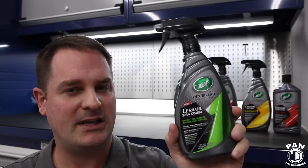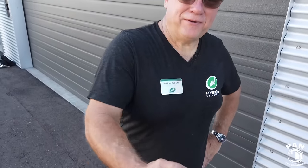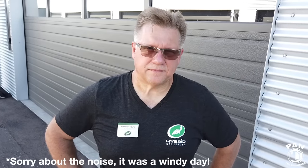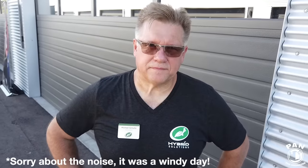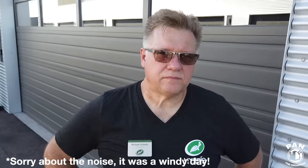Hey guys, I'm here with Michael Schultz — the Senior Vice President of R&D at Turtle Wax. Welcome to Pan the Organizer, Michael. You know how much I loved Turtle Wax Seal and Shine. My new favorite product for 2020 in your lineup is the Turtle Wax Ceramic Spray Coating. Can you tell us a bit about how the formulation came about — how you started from Seal and Shine and went all the way up to the new formulation?